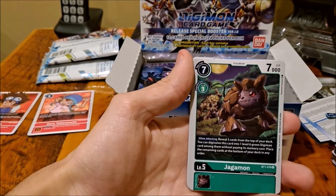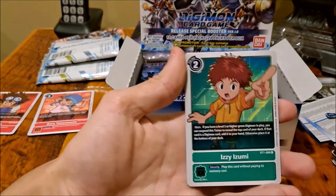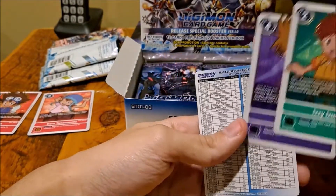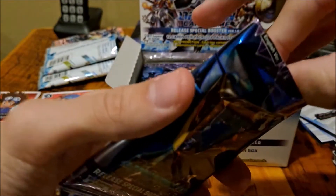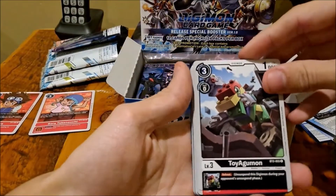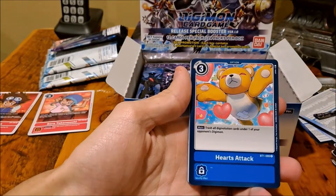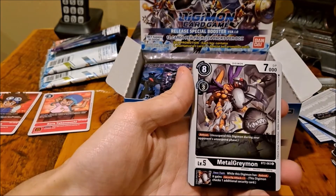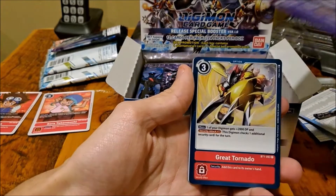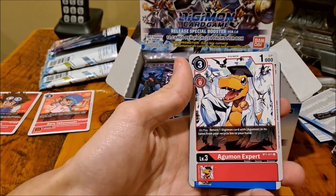Oh, I thought it was the actual guy — back for revenge. JagaMon. Izzy. Oh, and that — another double tamer. Something good in here, I can smell it. Yeah they don't really have a smell, but — oh, ToyAgumon, that's nice. Another Hearts Attack. Metal GreyMon. Another pumpkin — another Great Tornado. Another AguMon Expert — I don't think I've seen a regular Agumon in here yet.